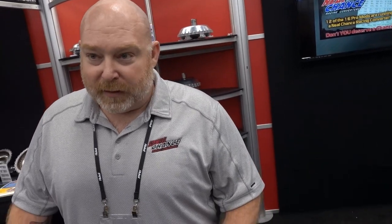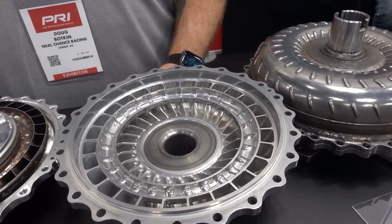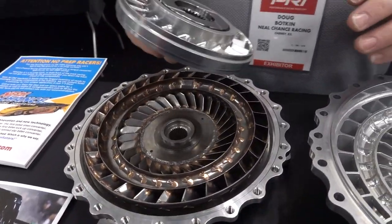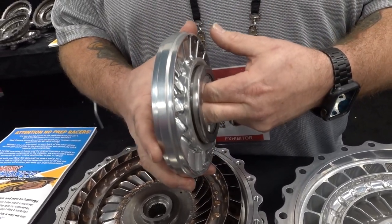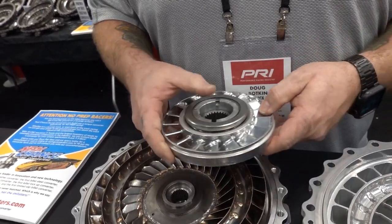All right, so I'm at Neil Chance Racing Converters and Doug here is going to tell me all about their converters. These are really interesting converters, the way they're designed where they bolt together for heavy-application use. What are these primarily used for? We mainly use them in drag cars — drag racing. We do a lot of no-prep street racing, mud pulling — a lot of different applications but primarily drag racing. It's unique because they bolt together, heavy duty, no welded converters like you'd normally see on street converters. This is the stator — it's splined to your transmission on the stator support tube. This is what keeps the stator stationary to make stall speed and help efficiency.